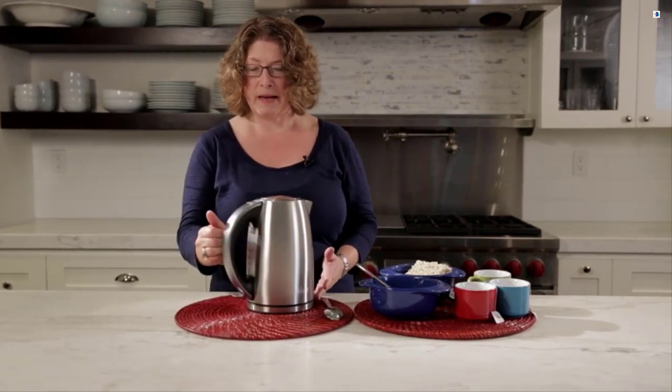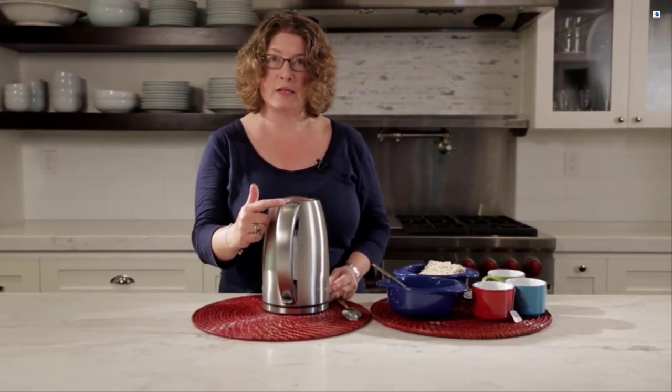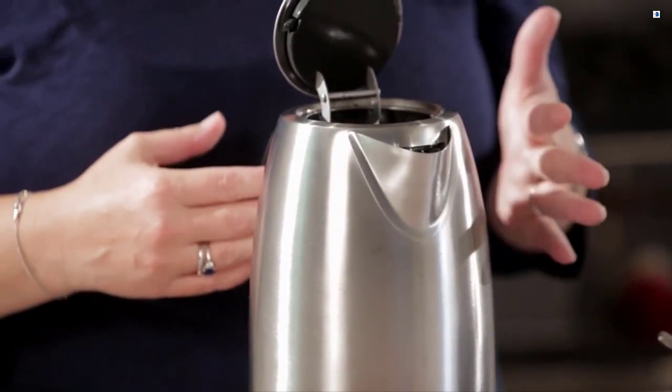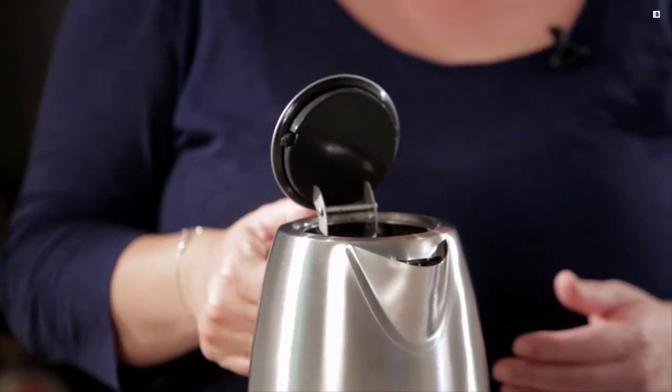It's all stainless steel. It has a button here that says open — you just press it and the kettle opens. This is really great when you take your kettle to the sink. It's just one touch operation.